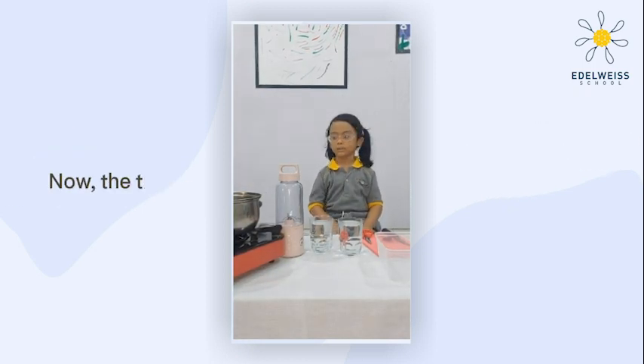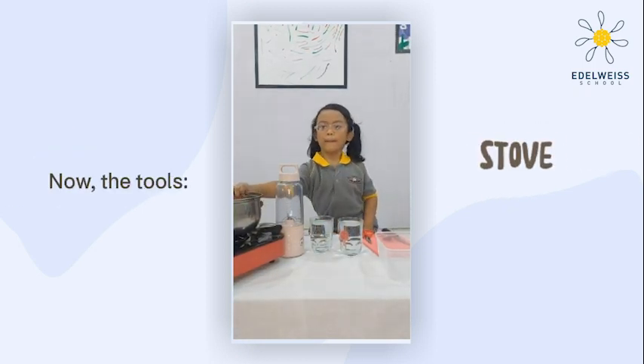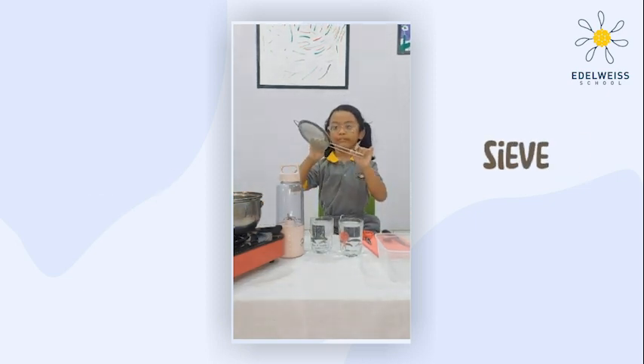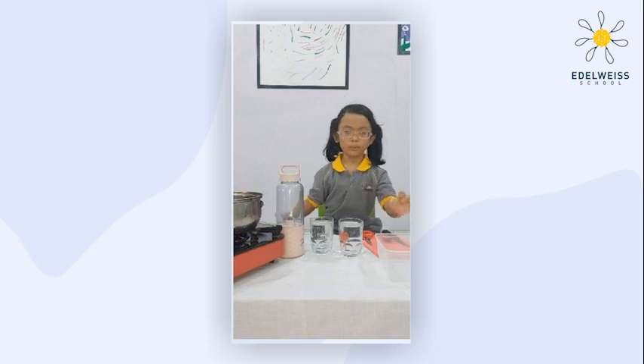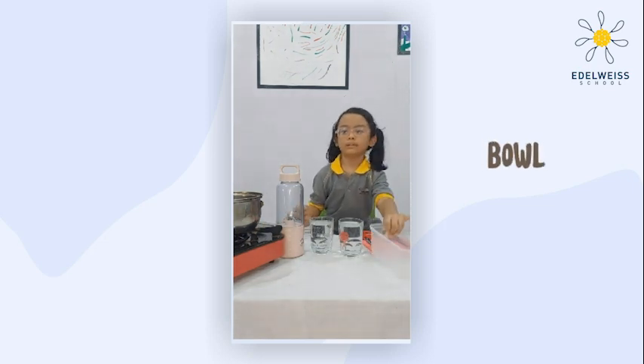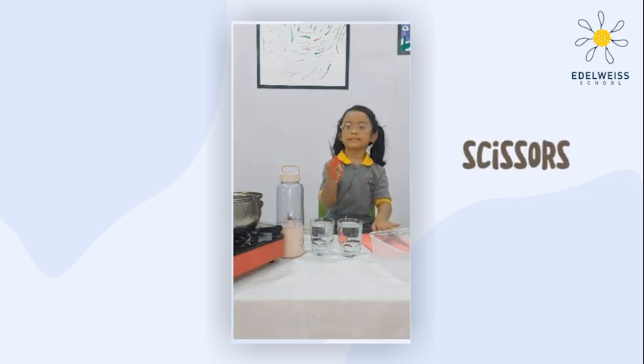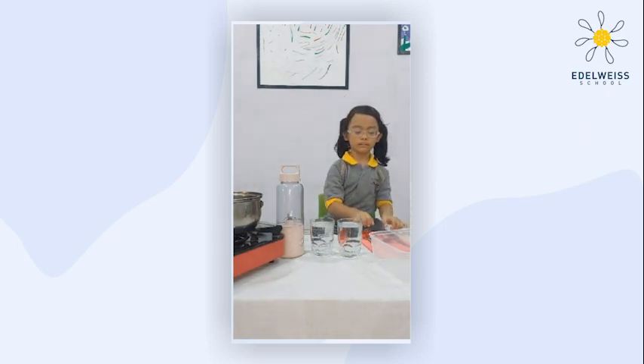Now, the tools. We need a stove, a lamp, a blender, a strainer, a bowl, a glass, and water, and scissors.